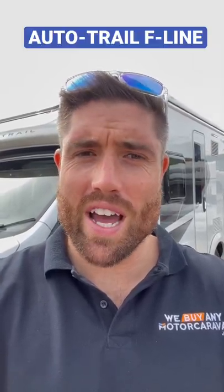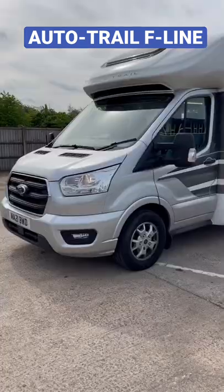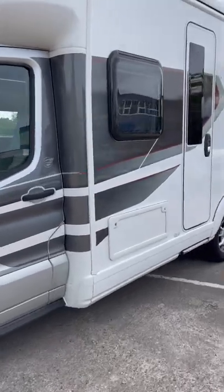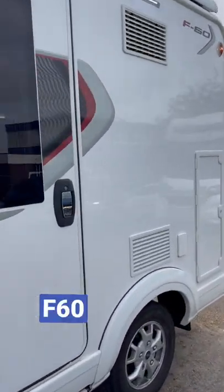Hi, Shane here at WeBuyanyMotorcarim.com. I thought I'd just show you this Autotrail F-Line behind me. As you can see, the 2021 plate is on the silver cab and it is the little F60.